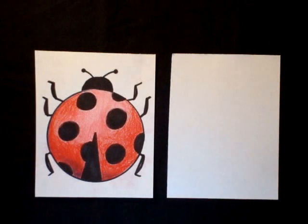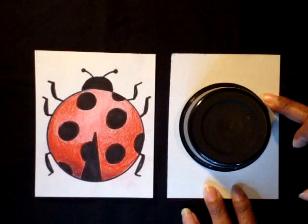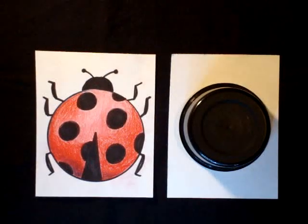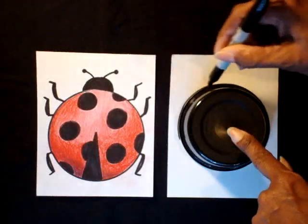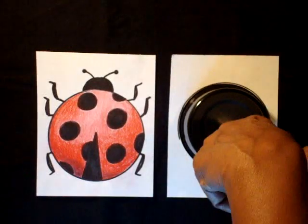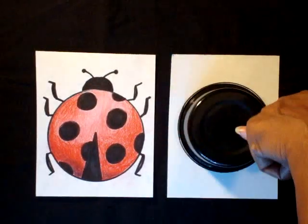The first step is to get your lid or your stencil. I'm going to use my small cup and trace around the edge to make a circle. Use a pencil and draw lightly so if you have to erase, the lines go away. I am using a Sharpie just so you can see my lines.